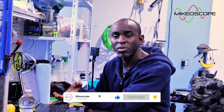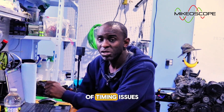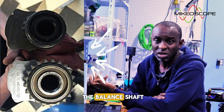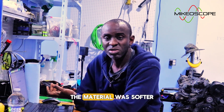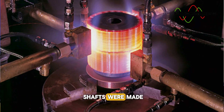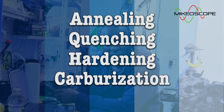A lot of you probably already know that the M272 engine, which powered many 2005 to 2009 Mercedes-Benz models, was notorious for timing issues. The most common issue was the balance shaft gears getting chewed up to the point where there was very little tooth contact with the timing chain. I think this happened because the material was softer than it should have been — possibly due to improper heat treatment of the bar stock, things like annealing, quenching, hardening, and carbonization not being done correctly.